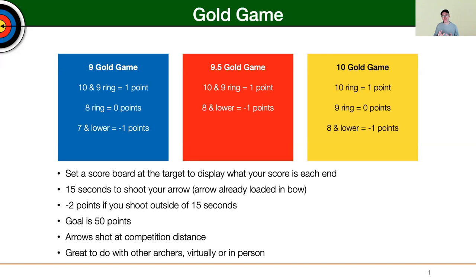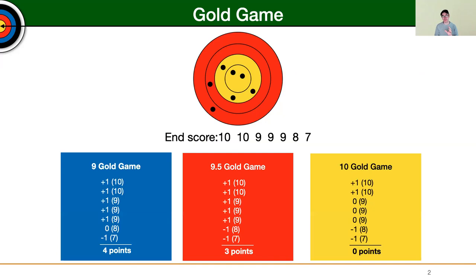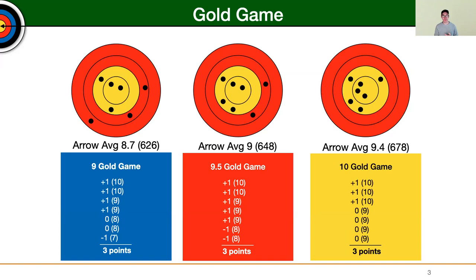Most archers are not going to shoot 9.5 Gold Game or 10 Gold Game — most are just going to stick with 9 Gold Game. The 9 Gold Game will really help boost your game. If you're shooting about 600 and you're trying to shoot a little bit above that, it will help ensure you can get to that level. Each end you might get three points as you work toward the 50-point goal.